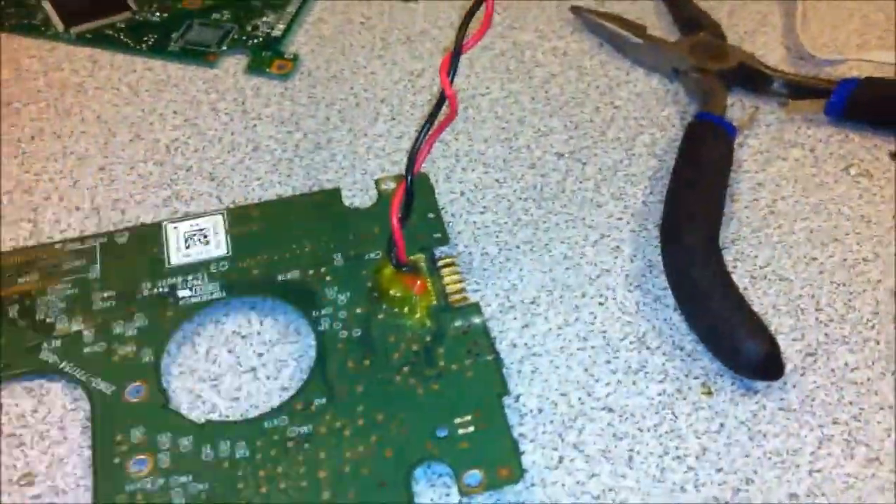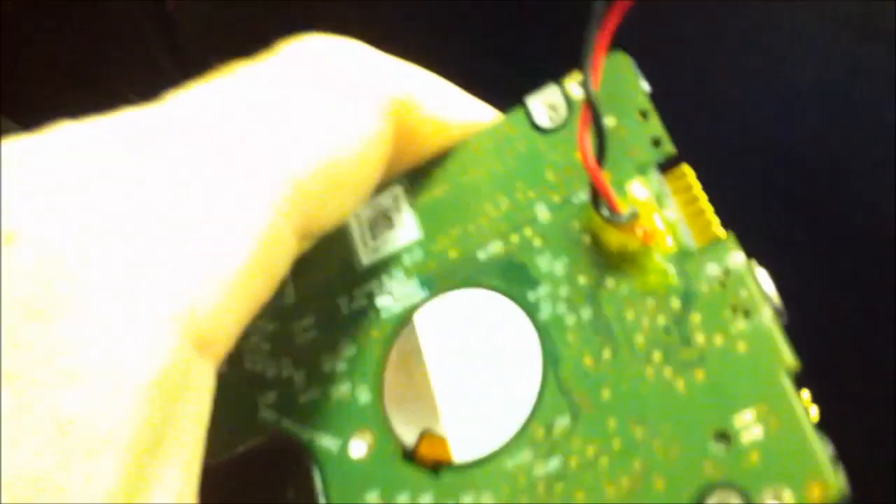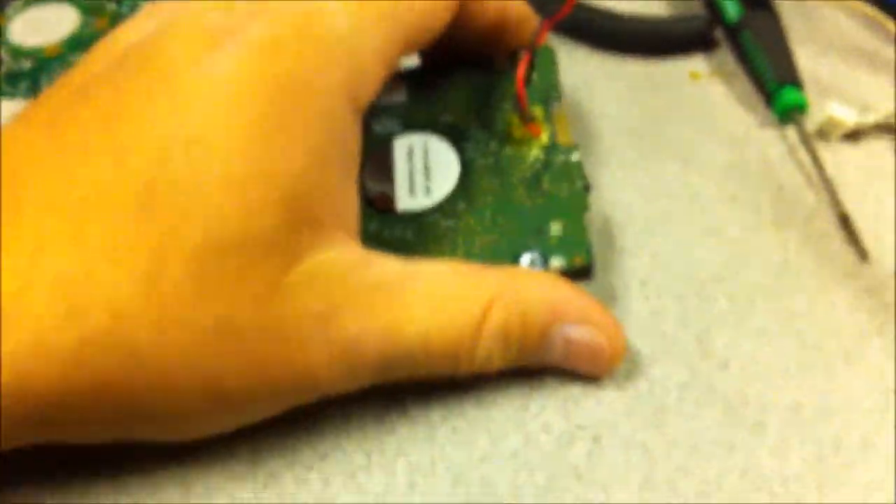I'll start the video once I have the other connections on, or I might just assemble this on the board just to make sure it spins up - might be a good idea before I continue. Got it all hooked up power-wise. So before I go ahead, I'm going to actually plug it in, make sure the drive spins up, see what happens.